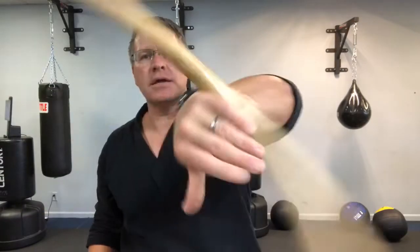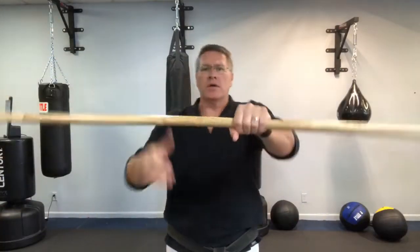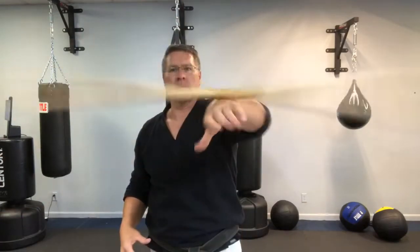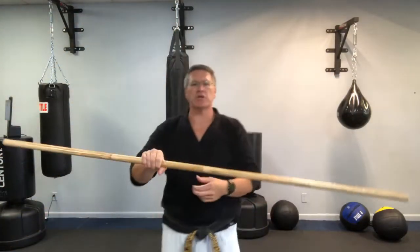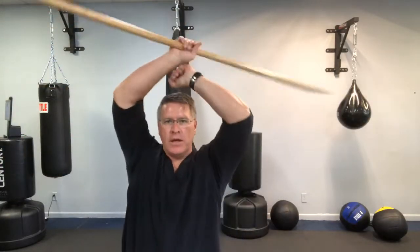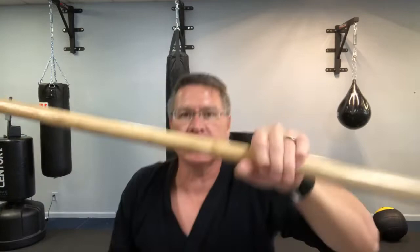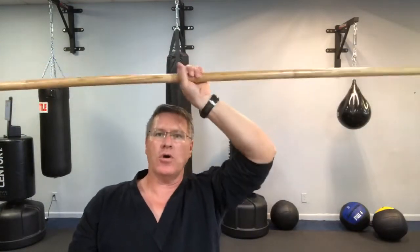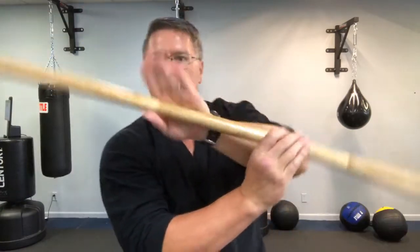Back around the side of one hand and then the other one — then I want you to switch. Now you can do this spin. I want to show you again because we're over the head, doing the over the head spin. You can do a wrist roll over your head, and I'm doing it slowly so you can see it.